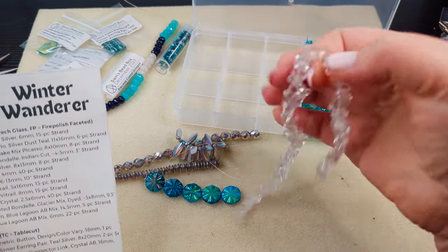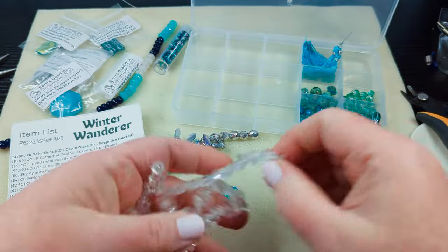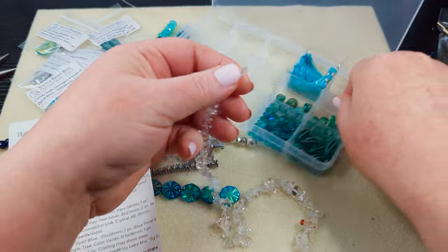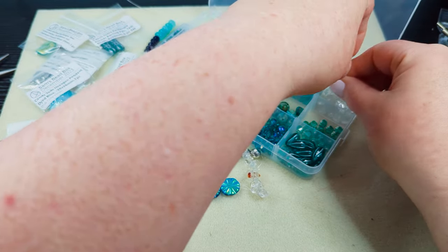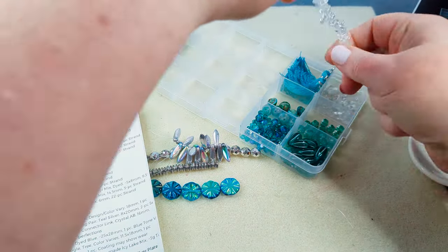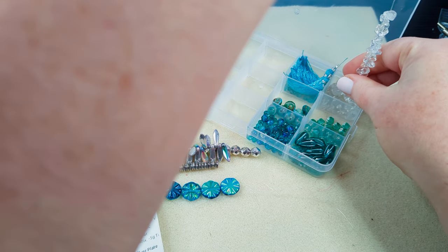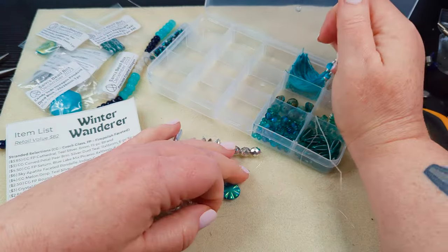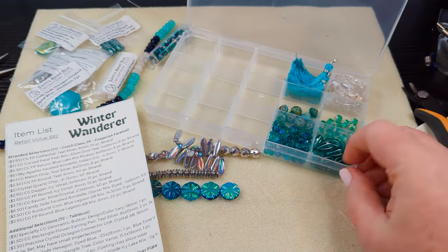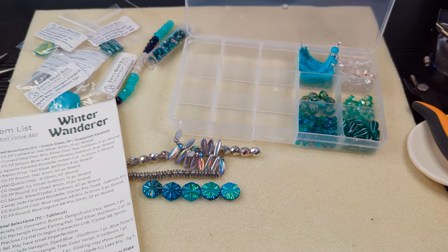We've got our crystal quartz chips — it is exactly like ice. All in all, it's very icy and blue-y. We're gonna have so much fun with this box.